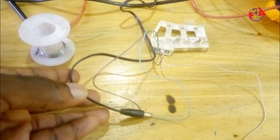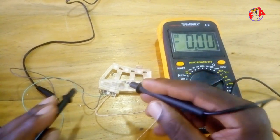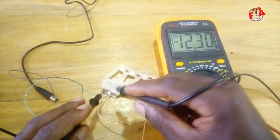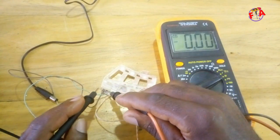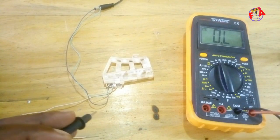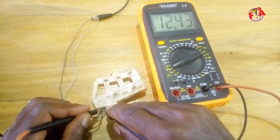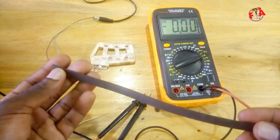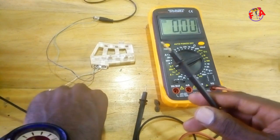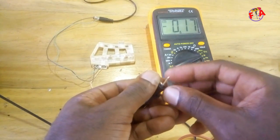Everything is connected. We are going to check the voltage supply between VCC and GND — it reads 12 volts. Now using this flexible magnet, we connect the probe to the output to see if the output voltage changes from 0 to 12 or from 12 to 0 when the magnet is brought closer to the sensor.